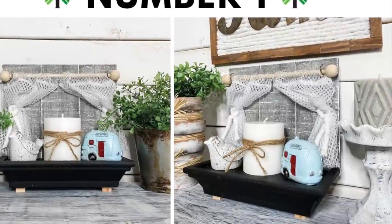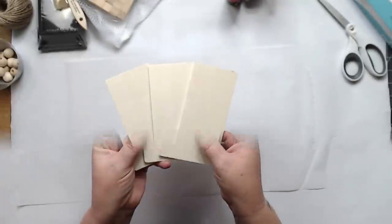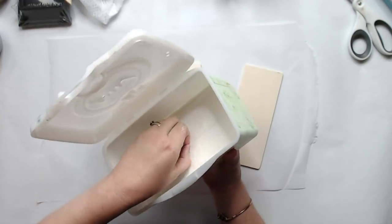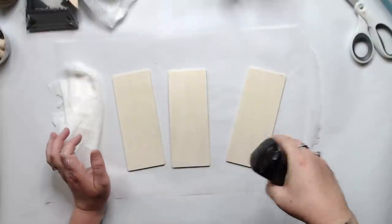Hey guys, we're going to start with project number one. I think you're going to like this one. So we're using our floating shelf from the Dollar Tree, these wood planks, a baby wipe, black paint, our continuous spray bottle, and a few other materials I will explain as we go.